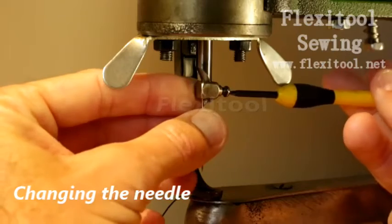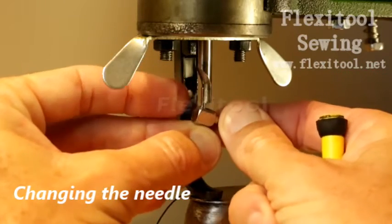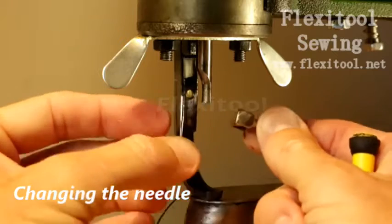Once it is slightly loose, you can use your fingers to complete unscrewing it and remove both the locking mechanism and the needle itself.